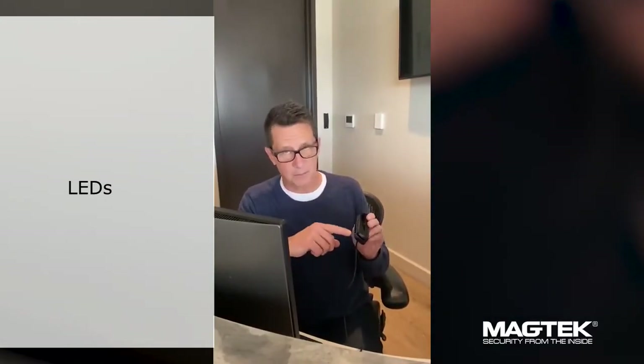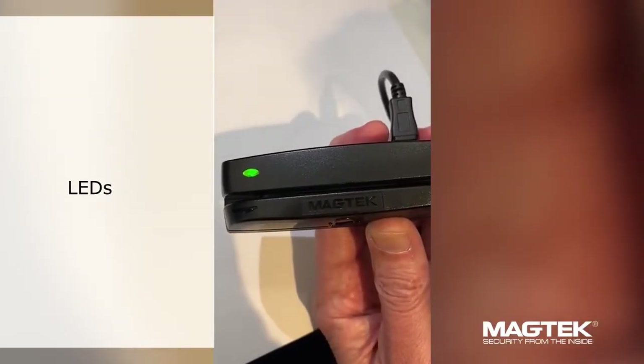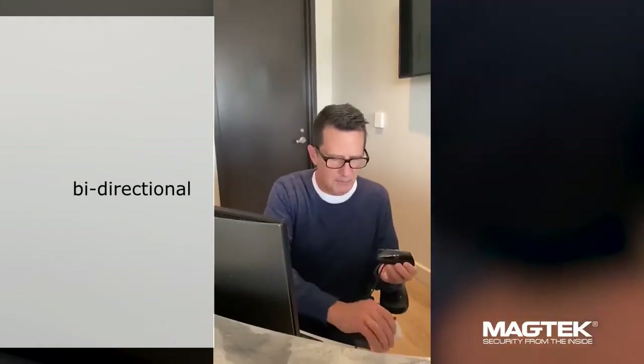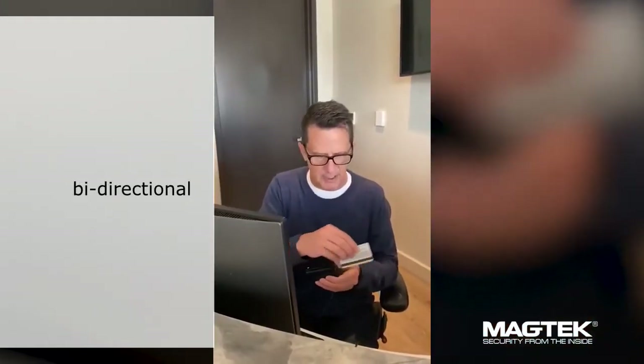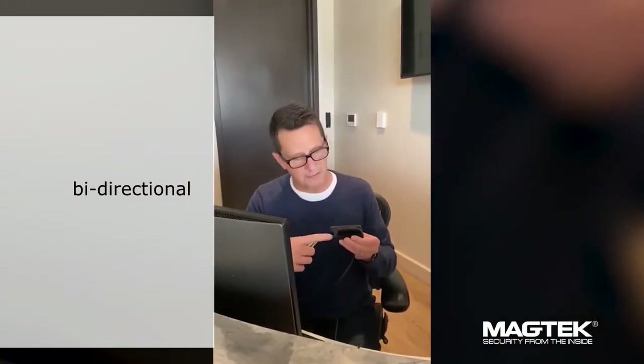When it's plugged in, the LED light will flash from red to amber to green to let you know it's ready. It's also a bi-directional reader, so you can swipe both ways. You always want the mag stripe to go on the front, which you can tell by the logo.